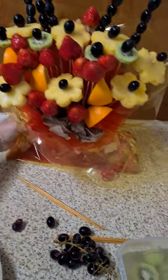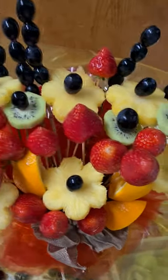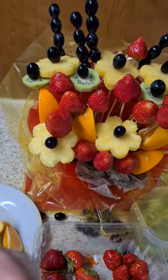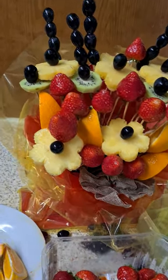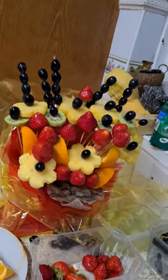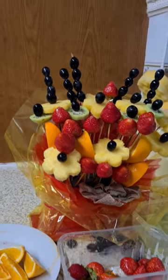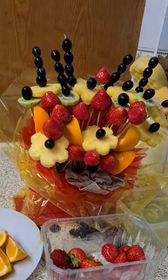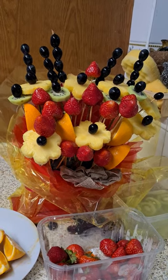I'm going to bring the camera closer so you can see it. Don't you think it's beautiful and pretty? Please like and subscribe to my channel. I hope this helps you create something unique for someone you care about. Thank you, bye-bye!